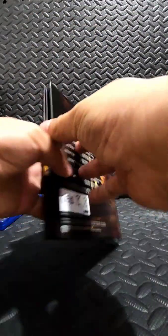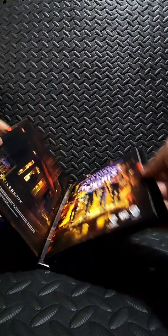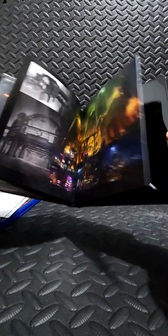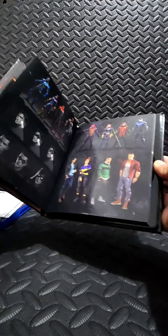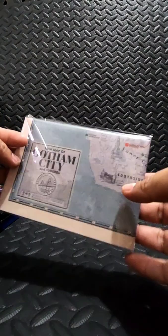Here's just a glimpse of the art book. And underneath those items is the Gotham City map — wow, this is cool. Might want to frame it.